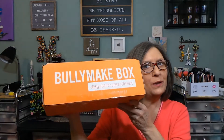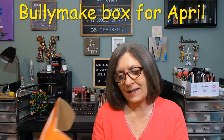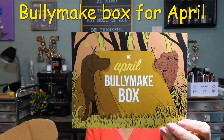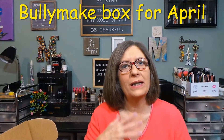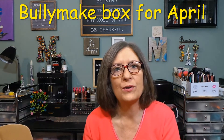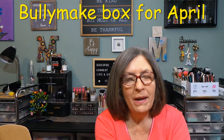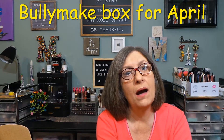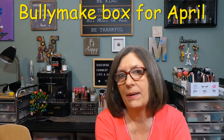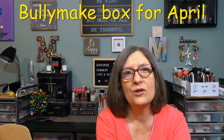This is the Bullymake box. I did slip the tape because they got a little bit behind. So this is going to be the April box — I want to make sure I have everything for April out the first couple of days of May, so I have plenty of room for all the May boxes. Bullymake box is a monthly pet subscription box for dogs that are power chewers, and power chewers come in all sizes and shapes from little puppies to adults.